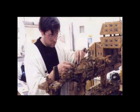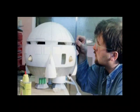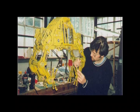I've worked as a professional freelance model maker for about 24 years now. I worked on a couple of TV series — Space Precinct and Red Dwarf 8.